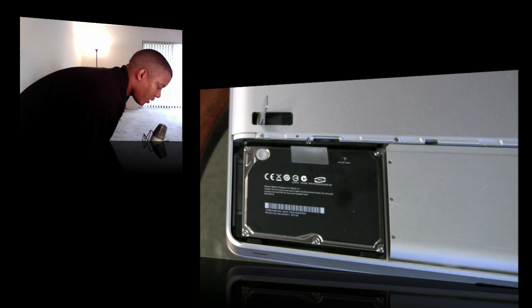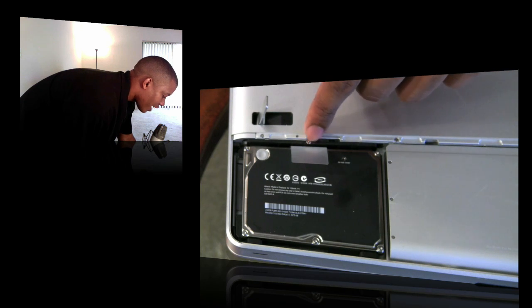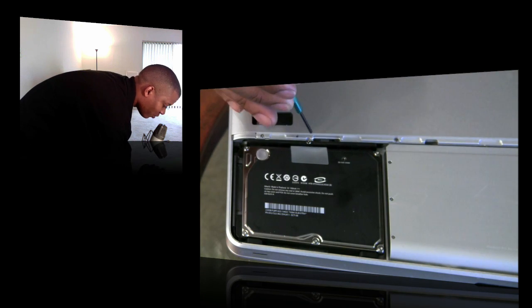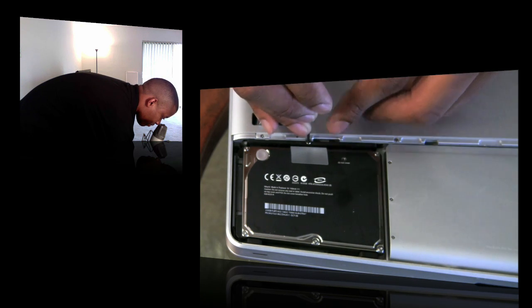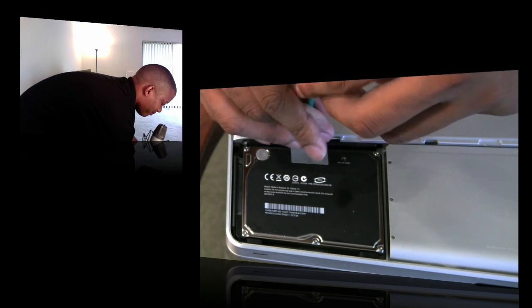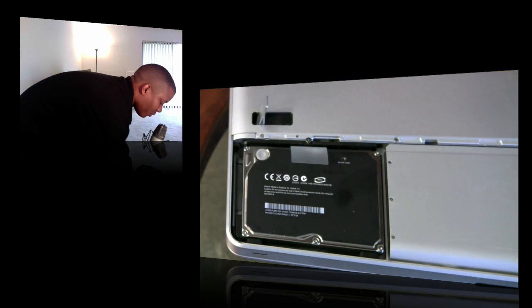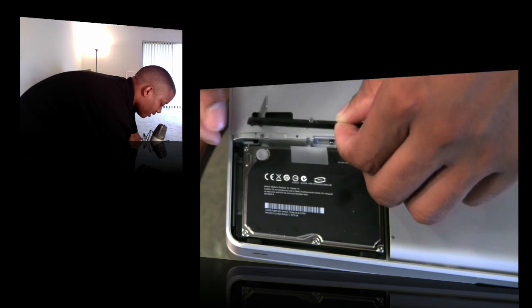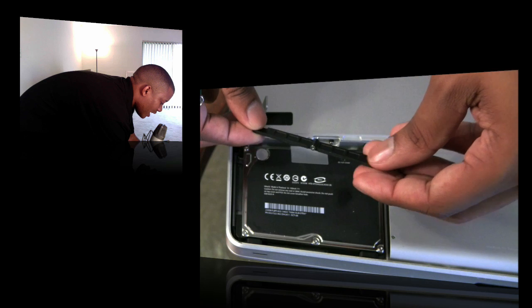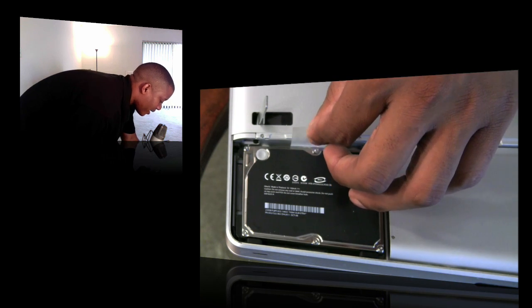Here we have the hard drive sitting right here. It has a couple of brackets to keep it in place. You only need to remove this one little bracket right here — it has just one screw. Take your screwdriver, set it in there, and unscrew it. You don't need to unscrew it all the way, just a little bit, and then you can pull it out. Go ahead and set this to the side.